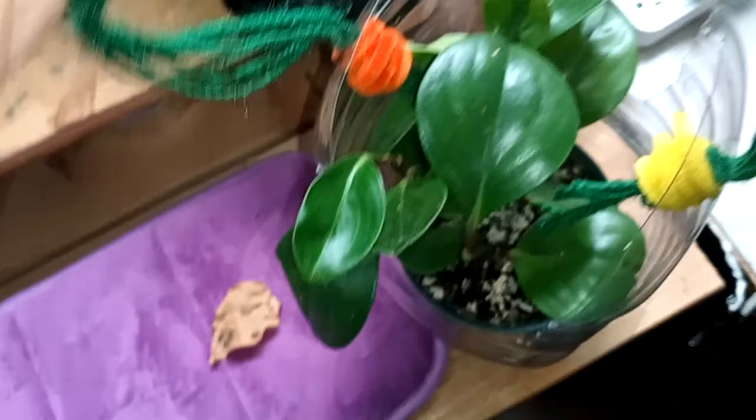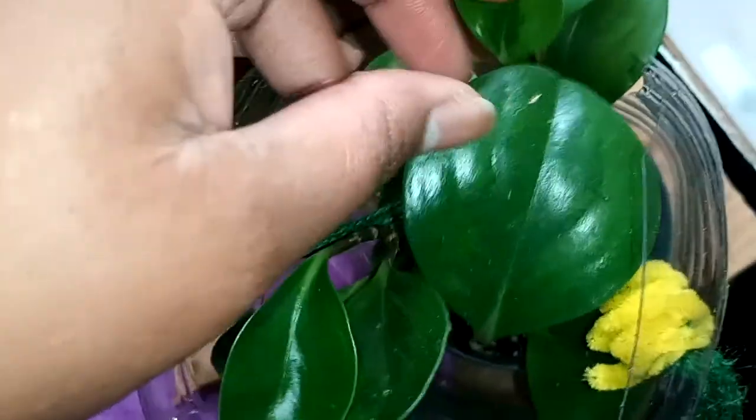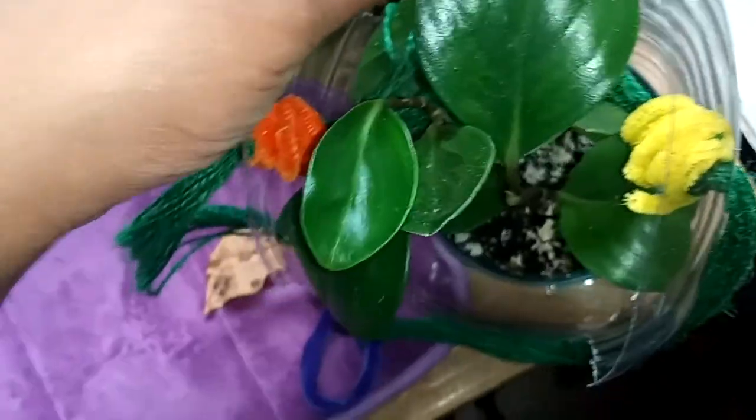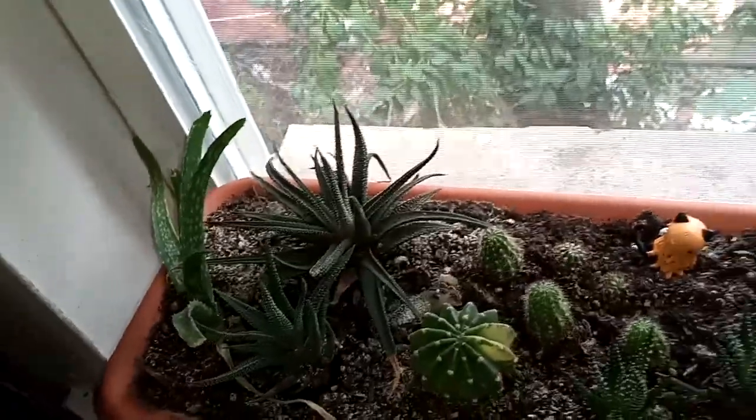I got this Peperomia from Ikea months ago — I think for my birthday, actually. And this is what the variegation is supposed to be like. I don't know if a couple of them are reverting. You can still see it on some. For the longest time I didn't repot this, and when I did find soil it was barely much. It wasn't necessarily in a pot that had good drainage. Recently it was in the corner next to this box of succulents, but recently I decided to hang it.